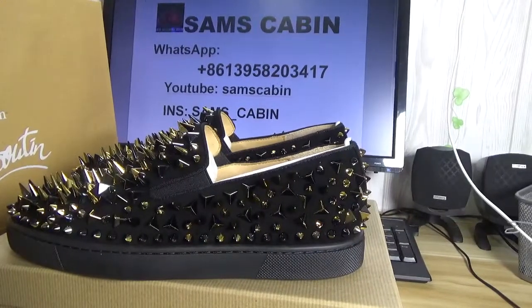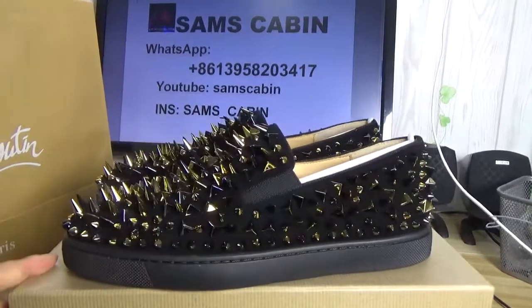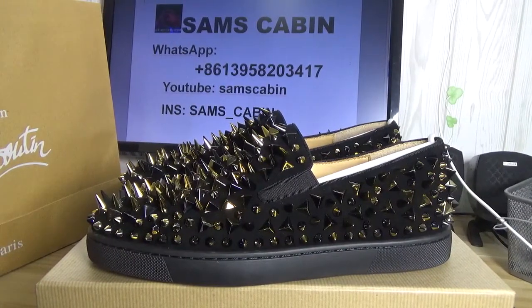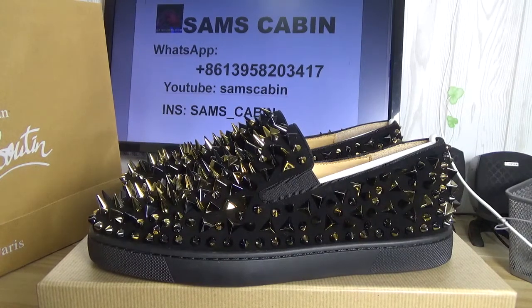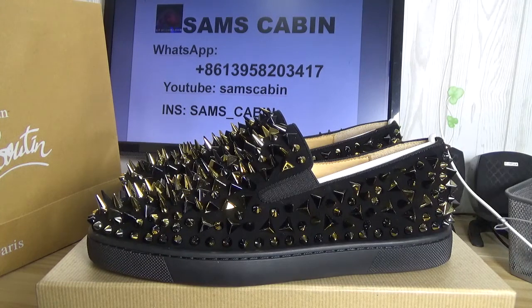Hey guys, I'm Sam. Now, I will show you a pair of Christina Lopolden robot pick-pick flat shoes to you.